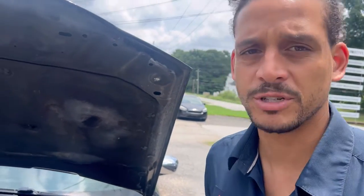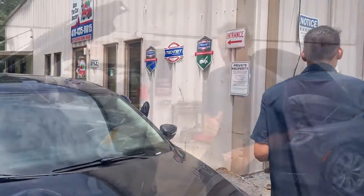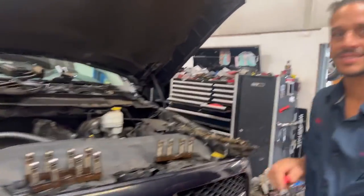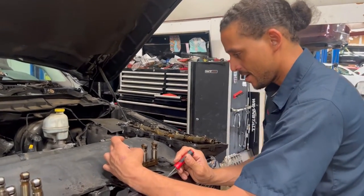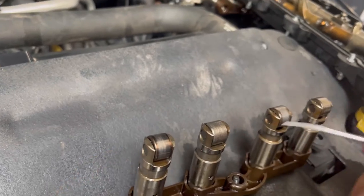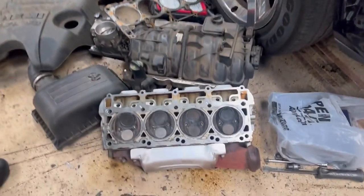I'm going to take y'all inside and show you another Hemi I have broken down for demonstration purposes. Inside now with another project I've got going on — there will be a video about this too. But to briefly give an overview of it, the lifter went out right here. It's kind of scarred up. When that happened, it destroyed the cam. I'll talk more about this particular issue on these Hemis in another video, but for now, back to the other issues that Hemis have: valve seats.